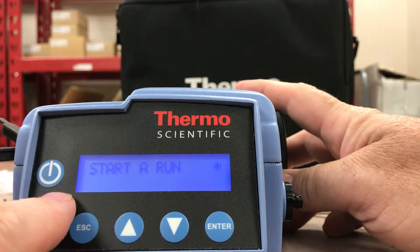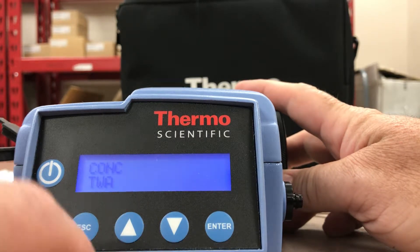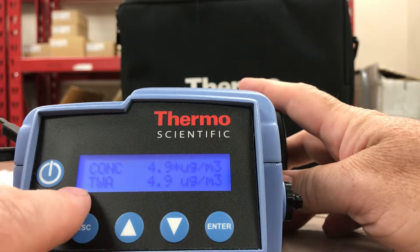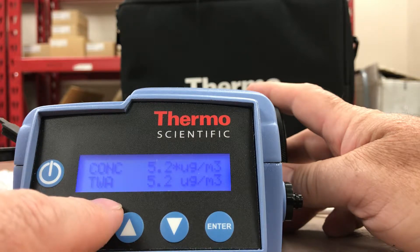The main menu sits at Operate. To start this unit, just simply press Enter — it'll say Start a Run. It shows Concentration and TWA (Time Weighted Average), so it gives you two output readings.